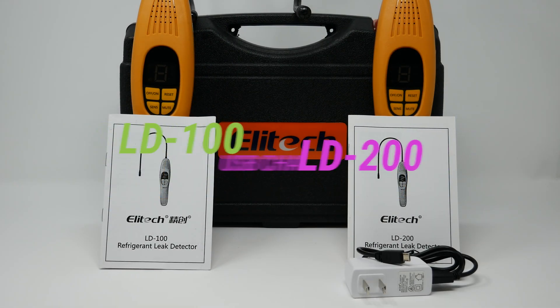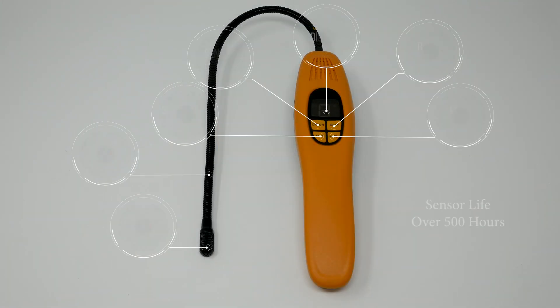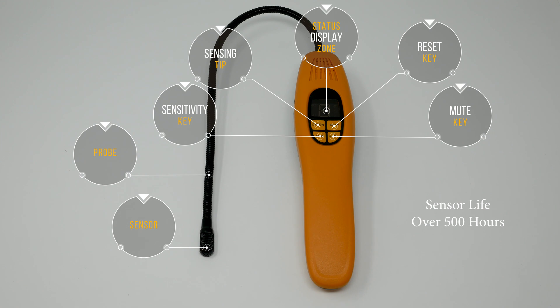The LD100 uses AAA batteries, while the LD200 uses USB charging. That's the only difference. The sensor has a life of over 500 hours.